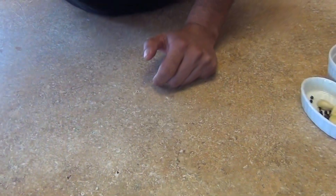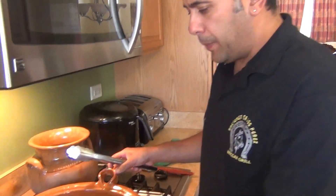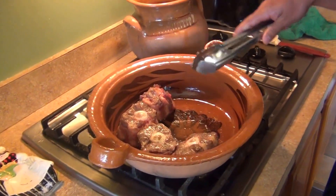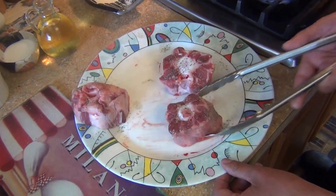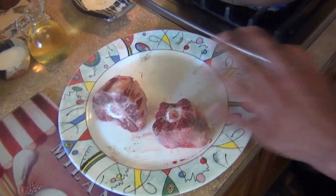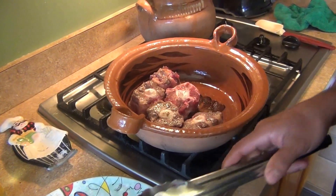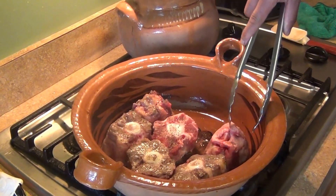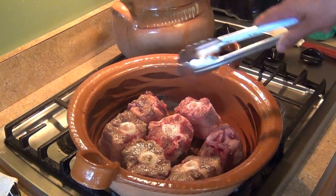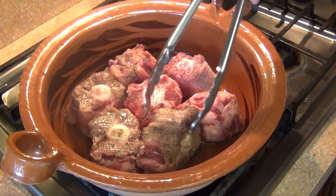We also need five garlic cloves, one tablespoon of black peppercorn, and some fresh cilantro for garnish. We're going to need a clay pot or a big saucepan. I have my oxtail ready, pre-seasoned with black peppercorn. We're not going to add salt at this moment — that comes later. We're going to sear the meat with about three tablespoons of oil.